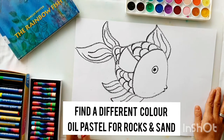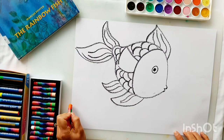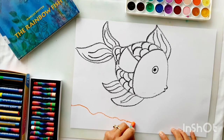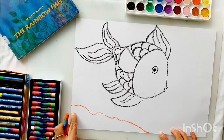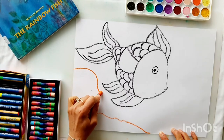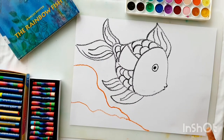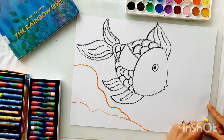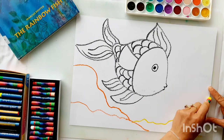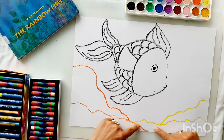Now I'm going to grab a different color oil pastel — some orange — and create some rocks and sand at the bottom of my page. I'll start at the left hand edge and create a wiggly line towards the middle for a rock or sand layer, then add another layer behind it. On the other side I'll use yellow for sand, creating a base of seabed coming towards the center.